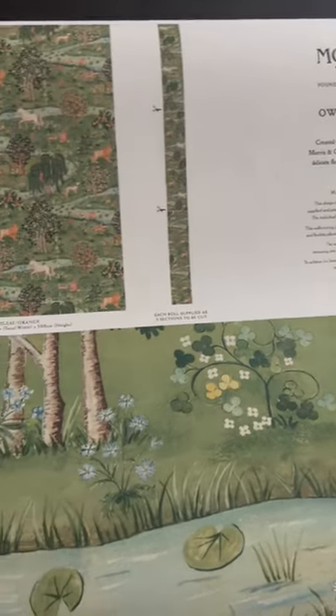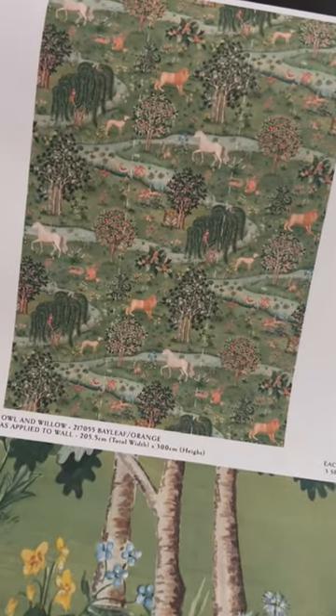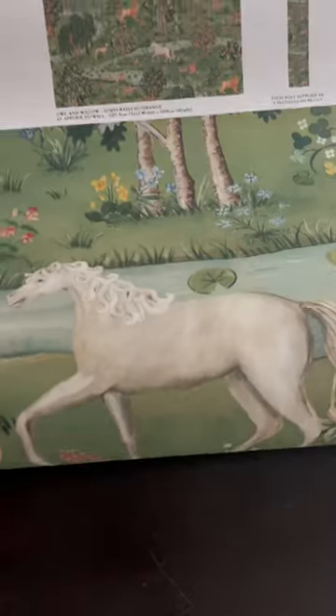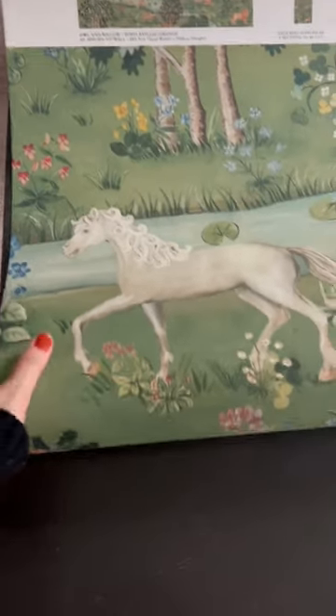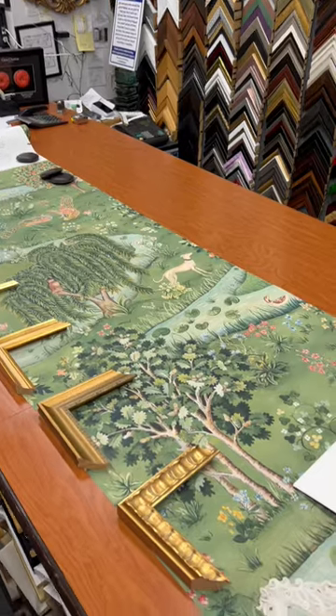The Owl and Willow Morrison Co. wallpaper with this mural is absolutely the dreamiest wallpaper I've ever seen. It is a work of art. First up was my local framer — I knew I wanted to frame the panels in a beautiful gold detail.